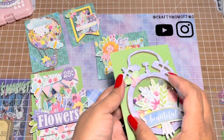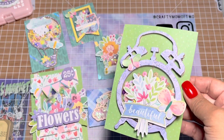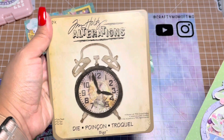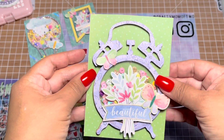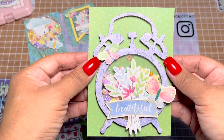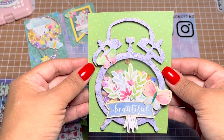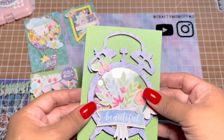The last one here is a clock die by Tim Holtz — it's a Bigz die — this one here. I really like how it came out. I didn't know if the clock would work, but I went with it and I like how it turned out. On this one I used my Nuvo Drops to trace out the butterflies, and I sewed on it a little bit.